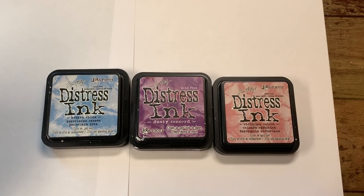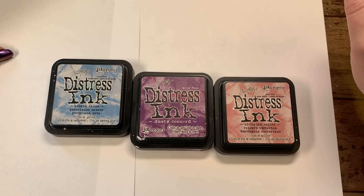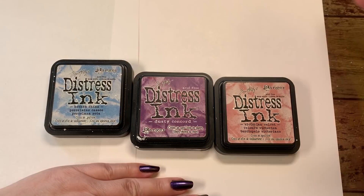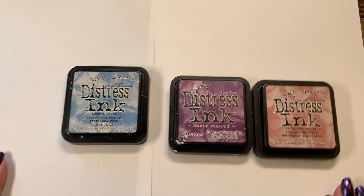Hi guys, it's me Karen, welcome back to my channel. Today I'm going to do a little video that was requested on distress ink. I've got two pieces of paper here in front of me: one is a 20-weight piece of paper that you do your printing on in your printer, so it's a really thin piece, and then this one on the other side is a thick cardstock, 110 weight.